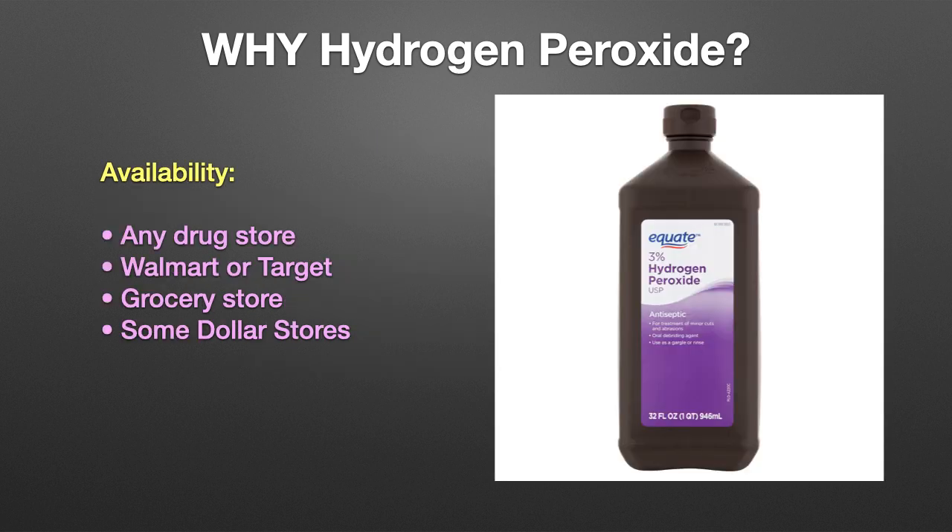One thing that really attracted me to hydrogen peroxide is its widespread availability. I can't tell you how many people I've helped with fish disease problems who didn't have the necessary medications on hand to treat or even provide temporary relief to buy their fish some time. You can find hydrogen peroxide almost anywhere — drug stores, grocery stores, Walmart or Target,